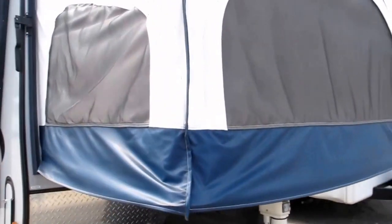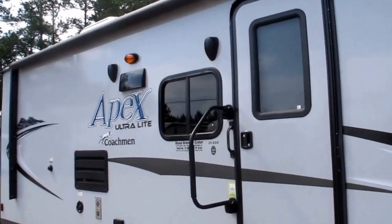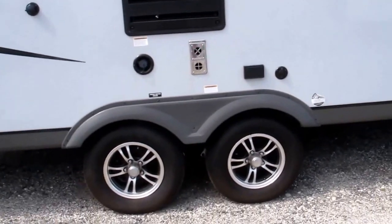From the inside you can actually unzip the vinyl and have a wide open feel — it'd just be mesh keeping away the no-see-ums and the mosquitoes. It has a nice power awning on the outside, external speakers, nitrogen filled tires, and a tandem axle.